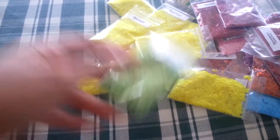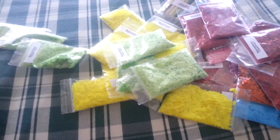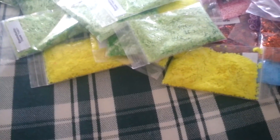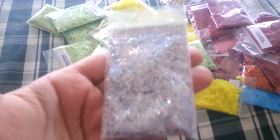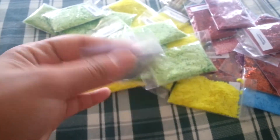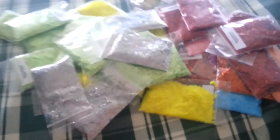I have light green hexis — $0.75. I got nine of those. I also got tinsel — holographic silver tinsel. One tablespoon for $0.75. I got like maybe six bags of those.